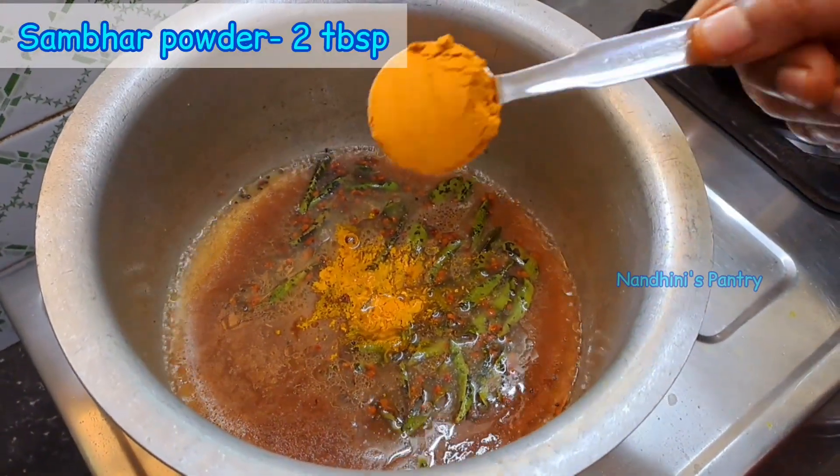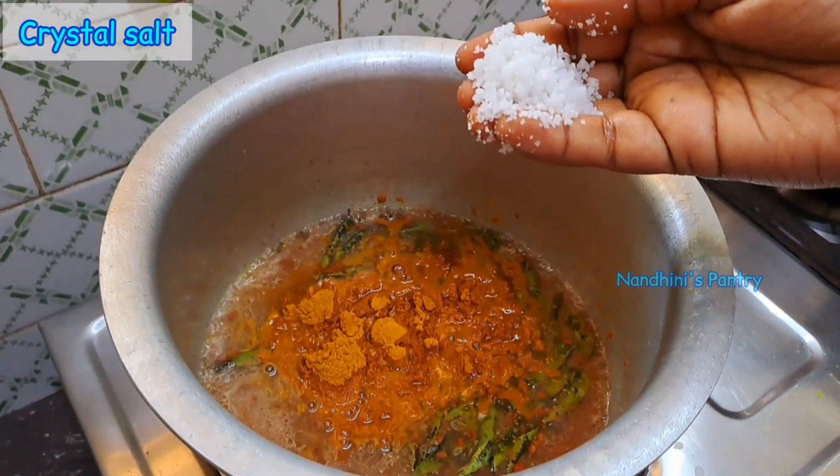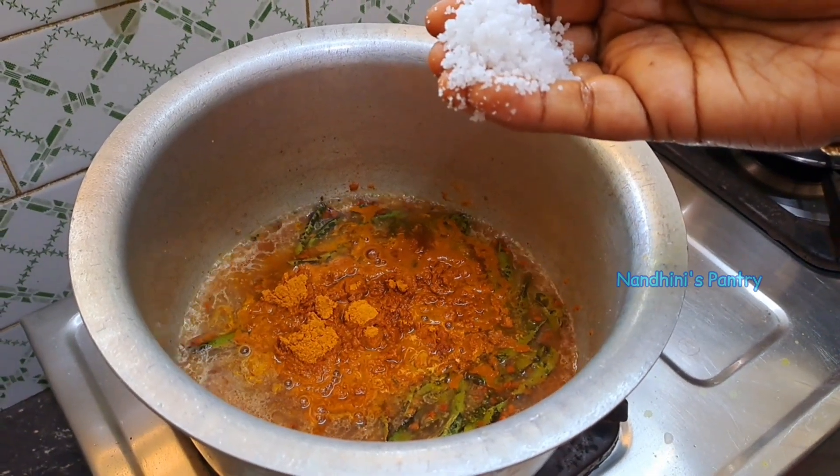Then add 1-2 tablespoons of salt. Now add 1-2 tablespoons of salt.